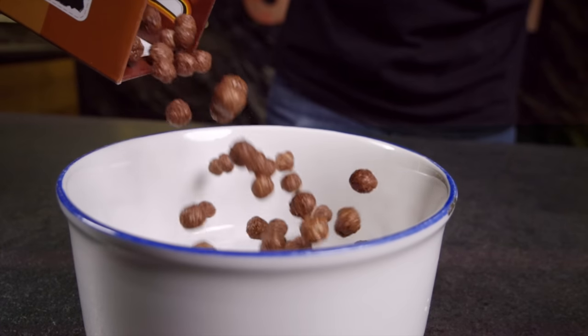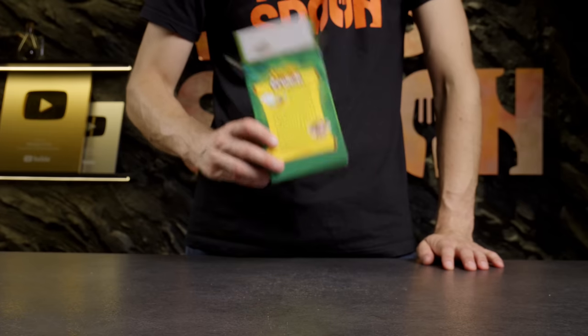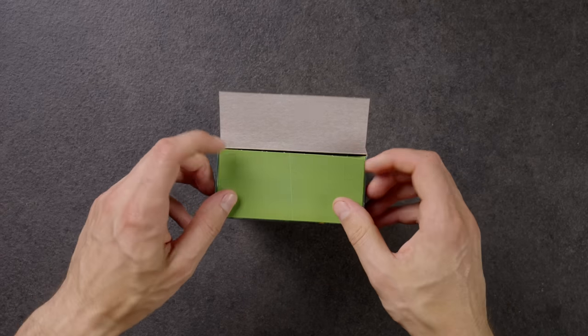Do you enjoy having cereal for breakfast? Do you find storing it to be a problem, with it scattering or becoming stale? Allow me to show you a convenient and reliable method for storing your cereal.